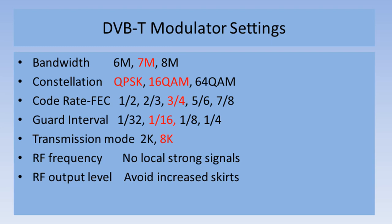These are the settings that you need to enter into the modulator. The bandwidth — match it to what your commercial TV channels use, 7 MHz in Australia. The constellation choice: for amateur TV, use either QPSK or 16QAM. Code rate versus forward error correction: 7/8ths gives the highest bit rate but lower error correction; 3/4 is a good compromise. The guard interval reduces the effect of signal reflections — longer intervals have more effect on ghosting; 1/16th is a typical setting. Transmission mode: make it 8K. RF frequency: select to avoid any local strong transmissions. And the RF output level: set to not raise the skirts excessively.